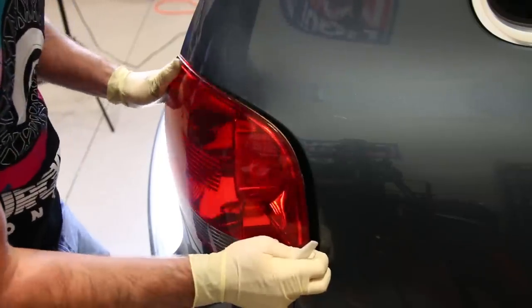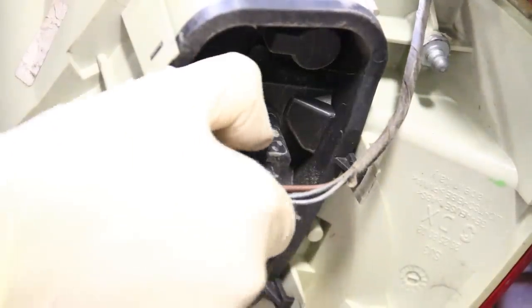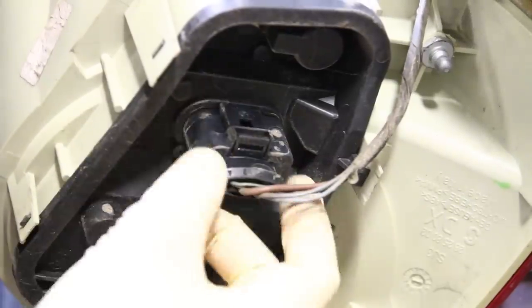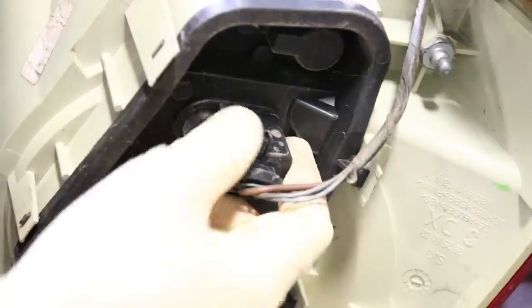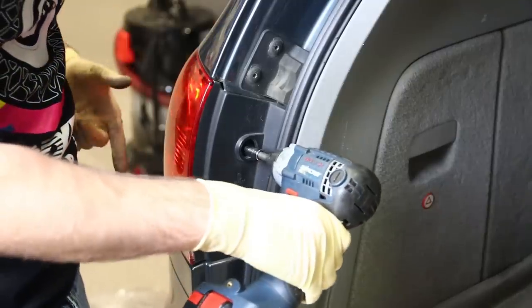Then just pull this forward. All you're going to do is take this connector and push back on this tab, back this direction, push forward on the connector, and then slide it backwards. There's going to be some dirt in here so it might not slide off super easy — you've got to give it a little wiggle. Now I'm going to do the same thing on the other side.